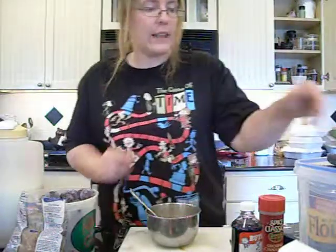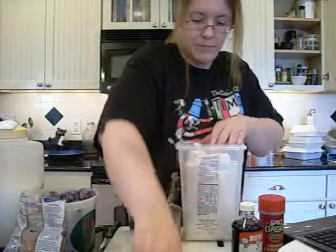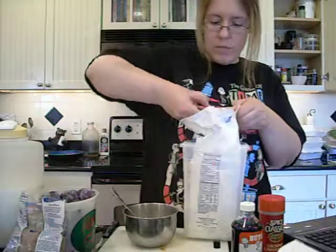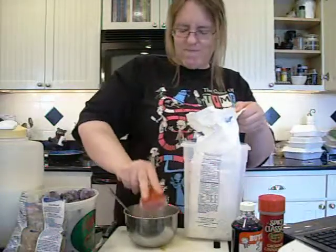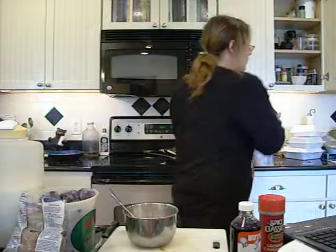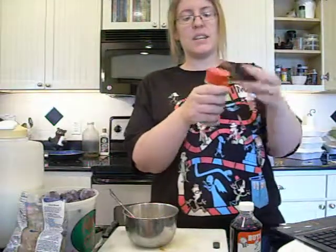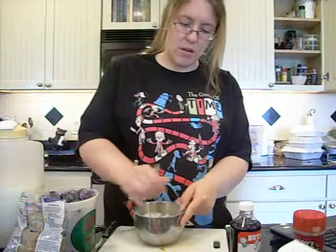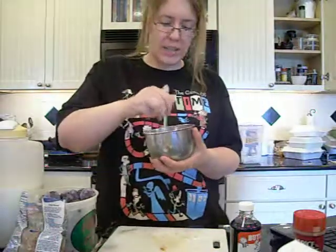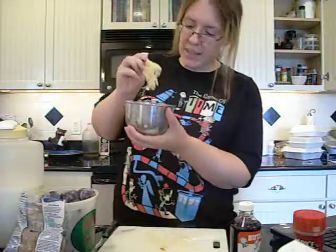Now we're going to get our flour — you're going to need a quarter cup of flour. Add that in. Then just two little dashes of cinnamon, just enough to give you a taste of it. Stir it all up into a proper batter. You'll know it's a proper batter when it's all mixed up and smooth.